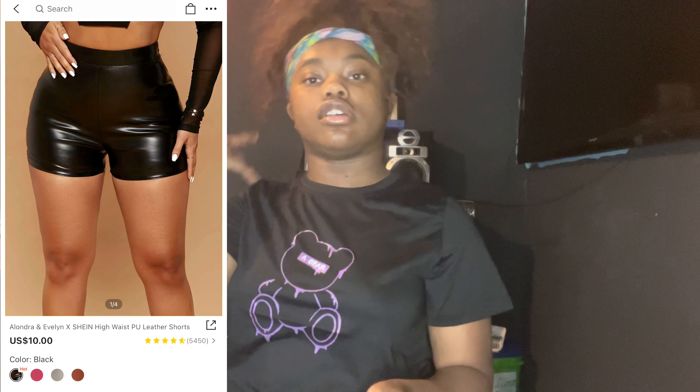The next thing is this black shirt — it's got a purple bear on it. This is a size small. I'm gonna try it on so y'all can see. This is how the shirt looks — it's just a plain shirt with a graphic. This is the back — nothing to see at the back. This is how it looks and it's a size small.